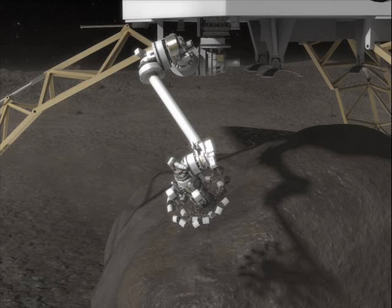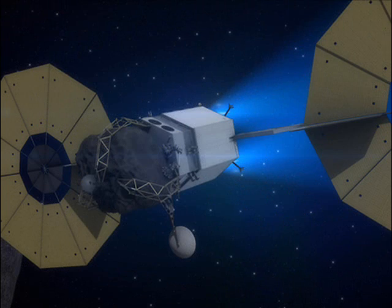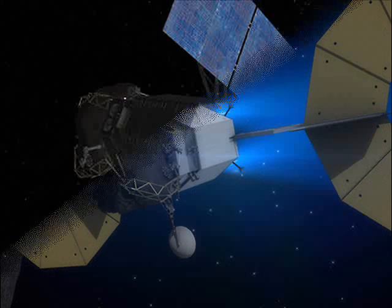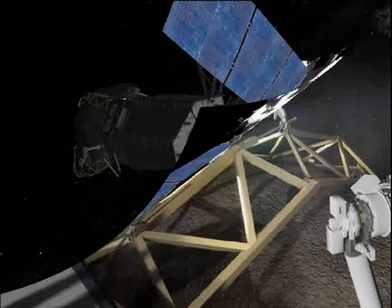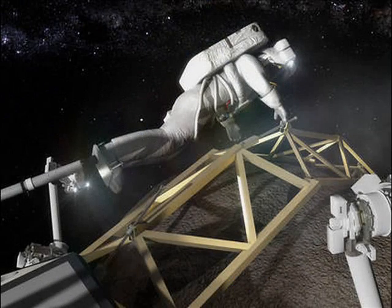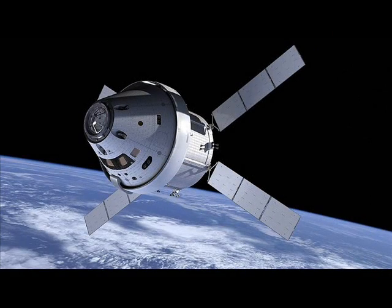Here's how you put an asteroid boulder in orbit around the moon. NASA just announced plans to send a robotic spacecraft called an asteroid redirect vehicle to a nearby asteroid in the mid-2020s. Once there, it'll grab a boulder, bring it back, and put it into orbit around our moon.